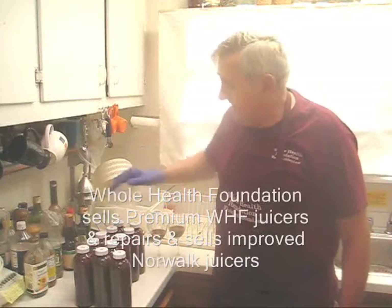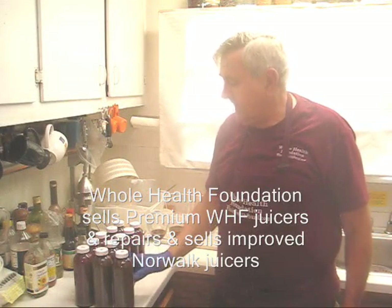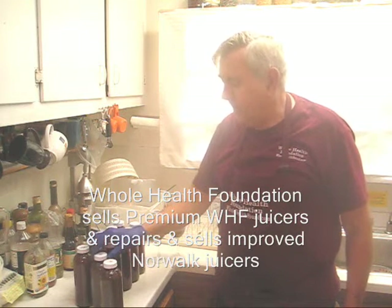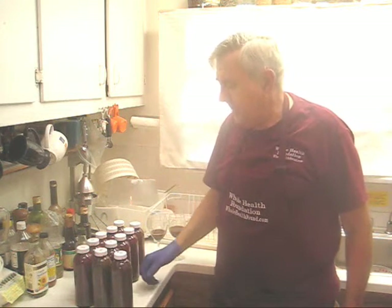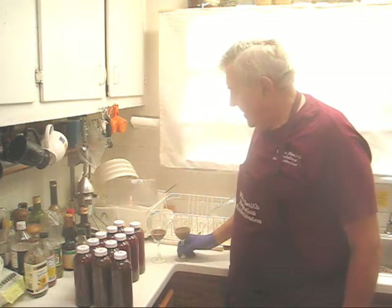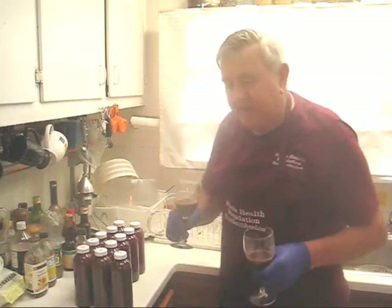My friends, as you can see I have 11 bottles of juice from this session. Remember, more than one of these bottles — about one and a third — came from pressing the already spent pulp using the Whole Health Foundation model juicer. And I have enough for two servings; my good friend Chris Lamont and I are going to do a taste test.